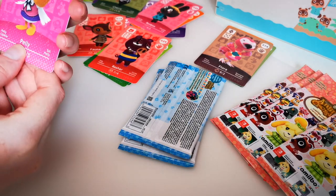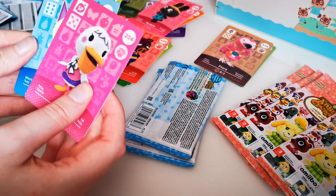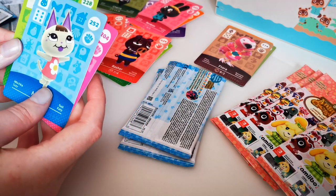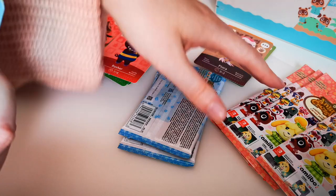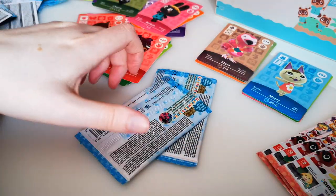Card check — none are damaged, although I'm still mad that they thought it was a good idea to wrap them up. We got a cat — no flipping way, I got Mary! I know she's a good card to get. I already have her, but that means I can trade her in the UK for someone else, which I'm so excited about. We got Bubbles too.